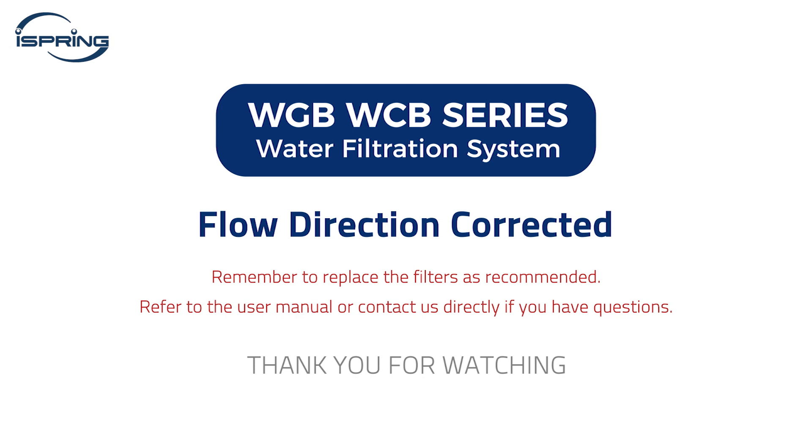Remember to replace the filters as recommended. Please refer to the user manual or contact us directly if you have any questions. Thank you for watching!